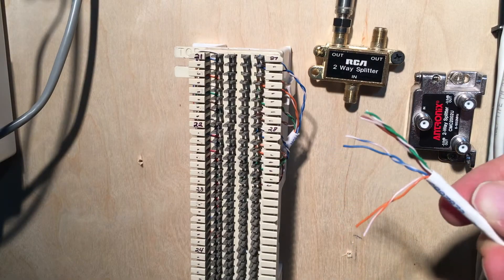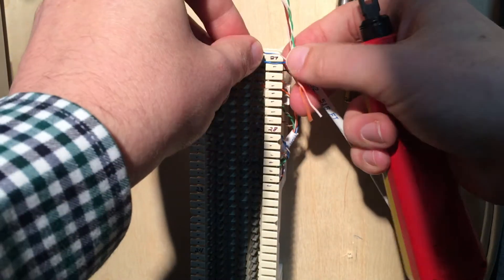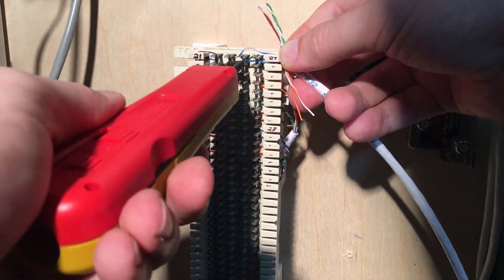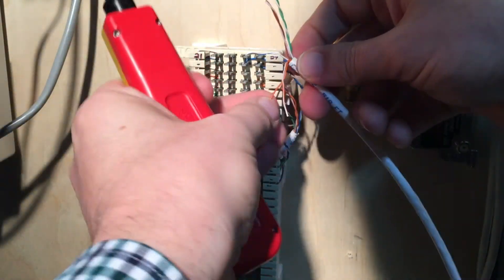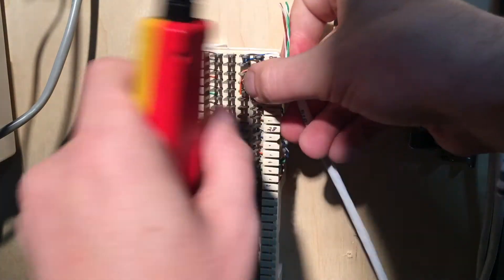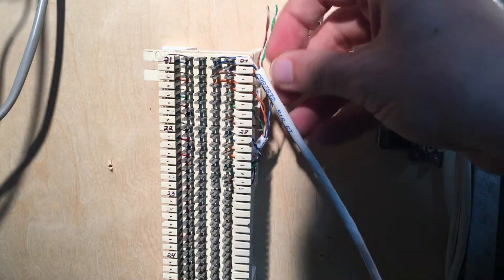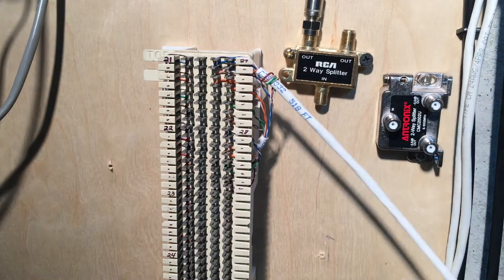I've got my category five wire here that I just stripped off, and I'm going to punch that down on this connection to the white-blue and the white-orange sets here. Now I've got those all set up. I'm going to take the green and the brown pair and just kind of twist them back — I don't need them, but there's no good reason for cutting them off either.